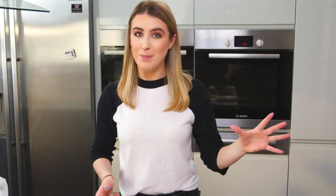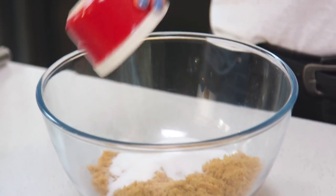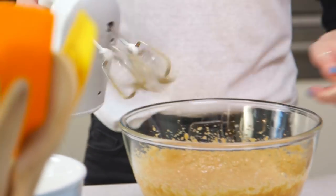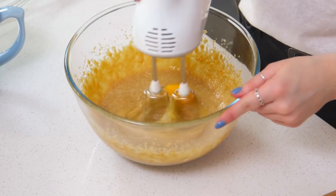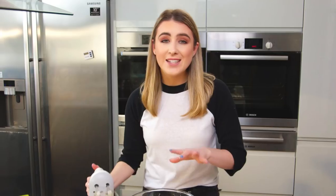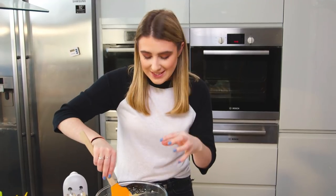I'm going to pop that on the side and beat together the rest of my ingredients. I've got two sugars — some soft light brown sugar, that's going to give the cookie a really nice caramelly flavor — some caster sugar, and then into that I'm going to beat together some melted butter. I melted that in the microwave and I've let that cool. I have two eggs to add, I'm going to beat those in one at a time just to make sure they get well incorporated. I'm going to add in some vanilla extract for some more flavor.